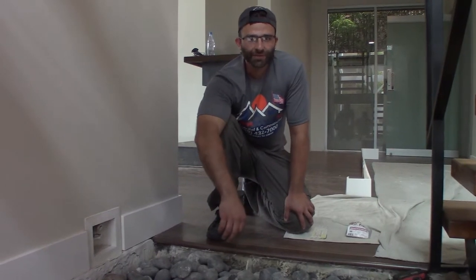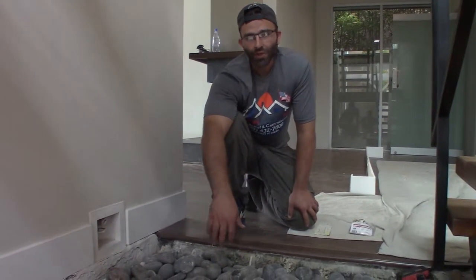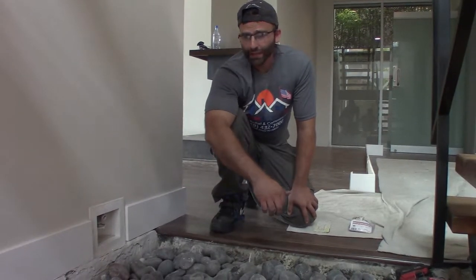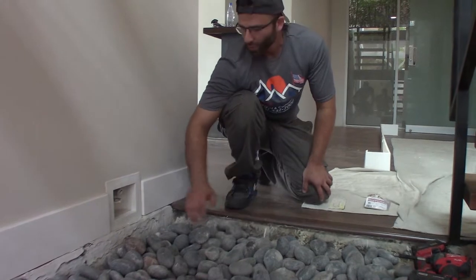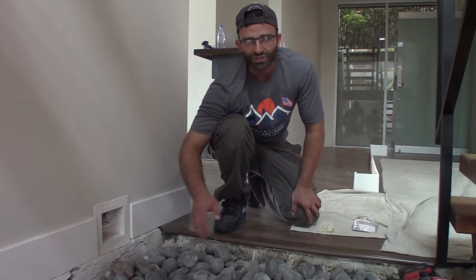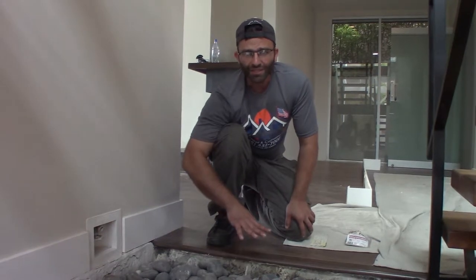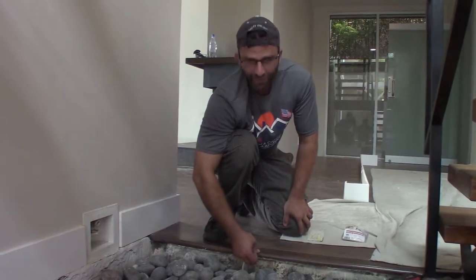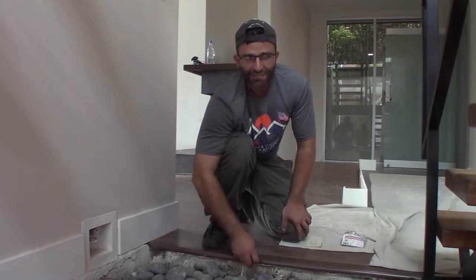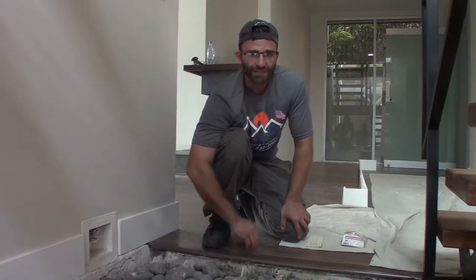Hey guys, TJ here with American Renovation. In this segment we're going to cover what used to be a koi pond. We're going to get these rocks out of the way, take a look at this perimeter — it's got a rubber membrane on the foundation. What we're going to do is drill some rebar right into it with some epoxy, put a wire mesh down on the floor, pour some concrete, coming just shy of the flooring finish. Once it's all set we're going to finish it with some tile and it's going to look sharp.